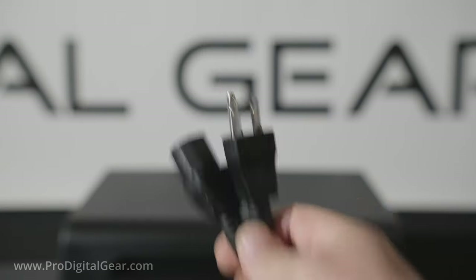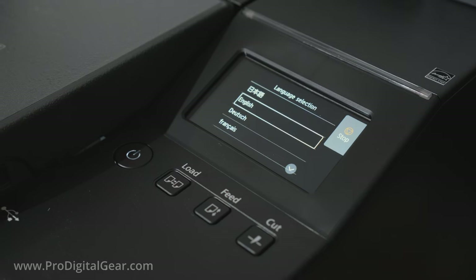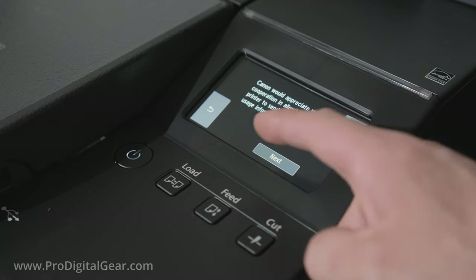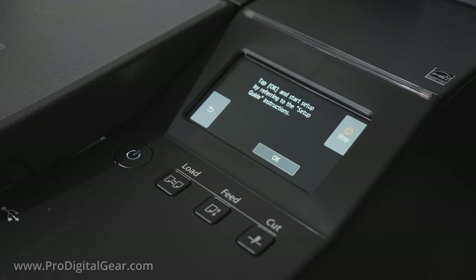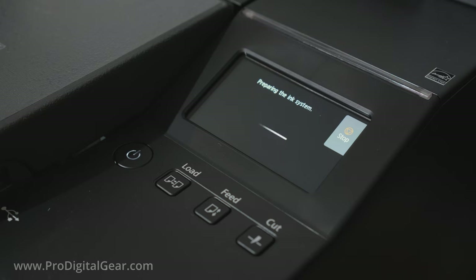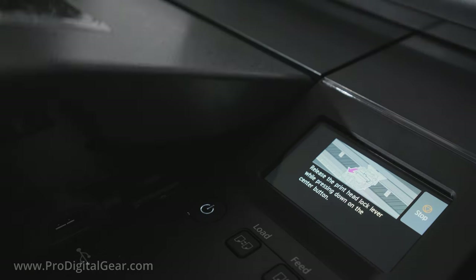Let's go ahead and plug in our printer. It's recommended that you use a surge protector. Now let's go ahead and power on the GP4000. First it's going to ask us for our language, then our time zone, and then Canon wants us to send information about the printer — you could do this or choose not to. Then we can hit okay to start the setup. It confirms all the inks that we put in the printer — just double check those and hit okay. The printer wants us to drop in our printhead, but we've already done this, so all we need to do is open up the top cover and then close it.